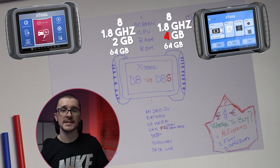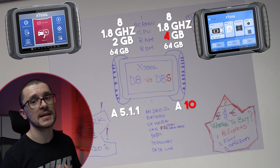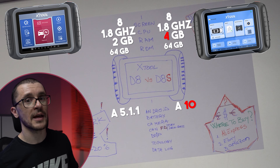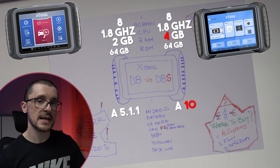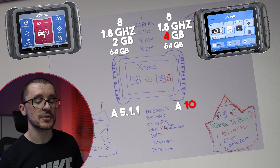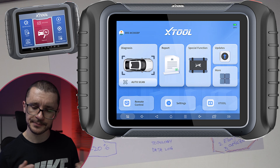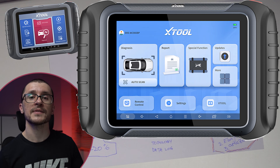The big difference is the operating system. On the D8 we have what I would say is a relic — Android 5.1.1, with the classic Xtool layout. That has been upgraded on the S version to Android 10 and the new Xtool visual interface, the new layout — more modern, apparently with the same capability.